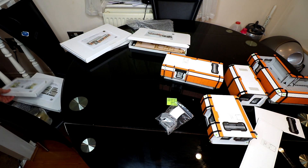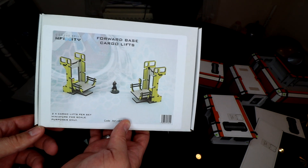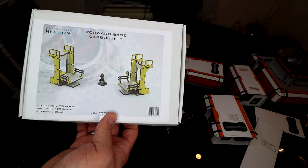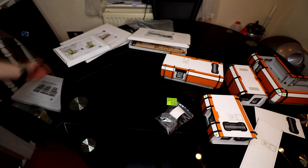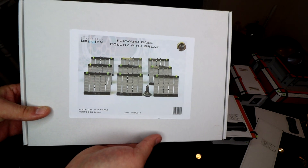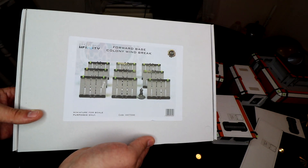Some other things you can buy to customise your table are the Forward Base cargo lifts, which are really nice — if a TAG or a motorcycle can't get up stairs, you've got something to get them up. They also provide a little bit of different color. Then finally, instead of walls, you've got these windbreakers — I think they're quite nice and different, and you can fill a considerable amount of the table with them. Definitely check out their other products, including pre-painted faction containers and the Undertown City, which is very nice.